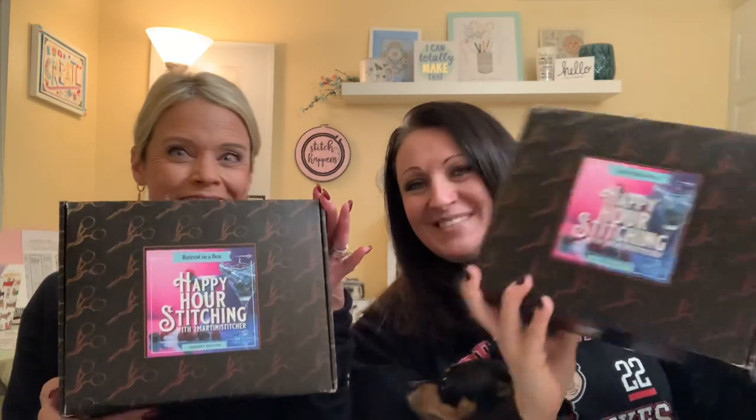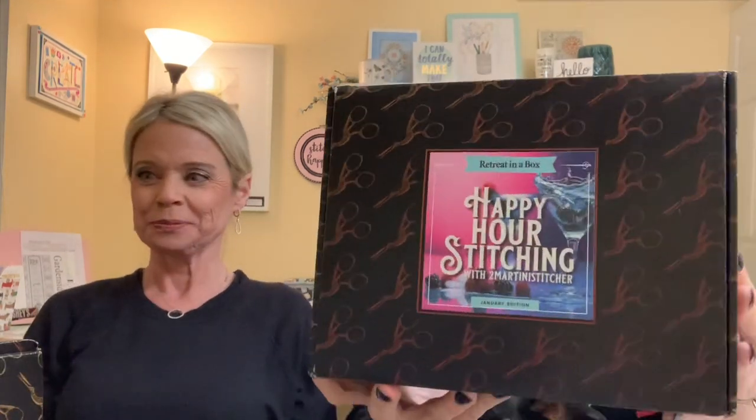We're back so soon because we got in the mail our Black Needle Society boxes — Happy Hour Stitching. This is my first box as a Black Needle Society rep, so I'm super excited. This one's called Happy Hour Stitching and I believe it's a collaboration with 2MartiniStitcher, who is on Flosstube and Instagram. This is the January Retreat in a Box. It just arrived today.